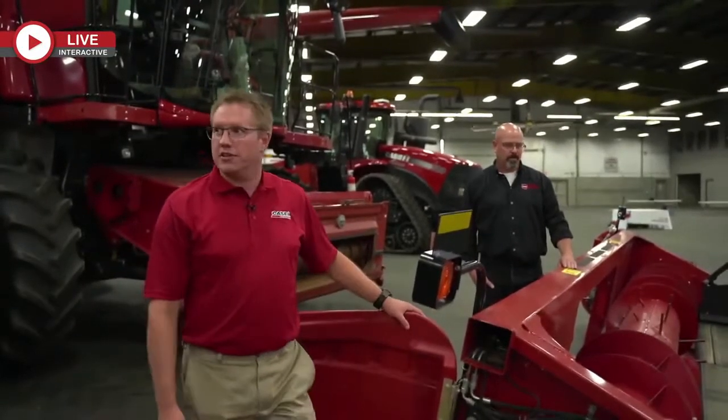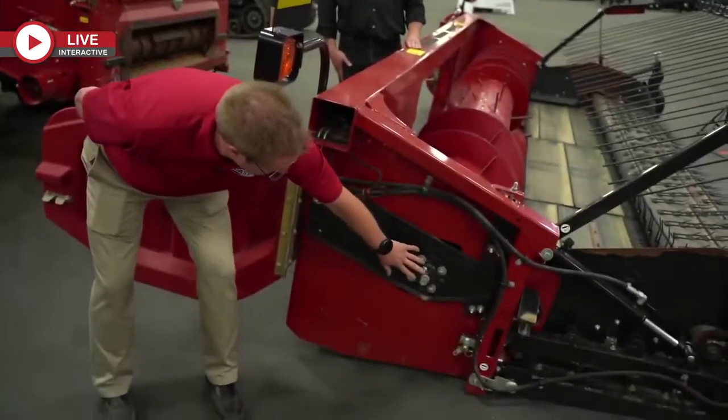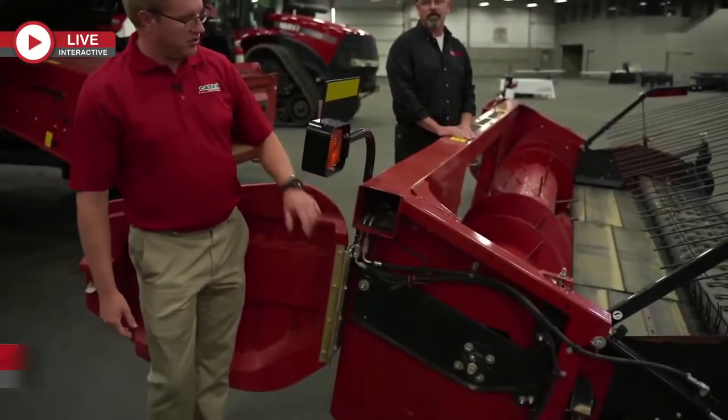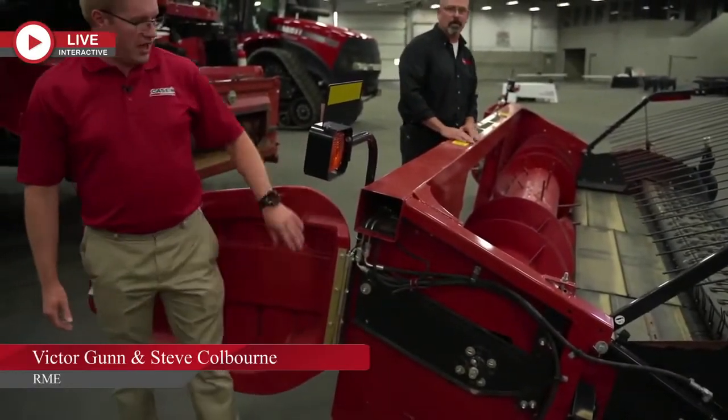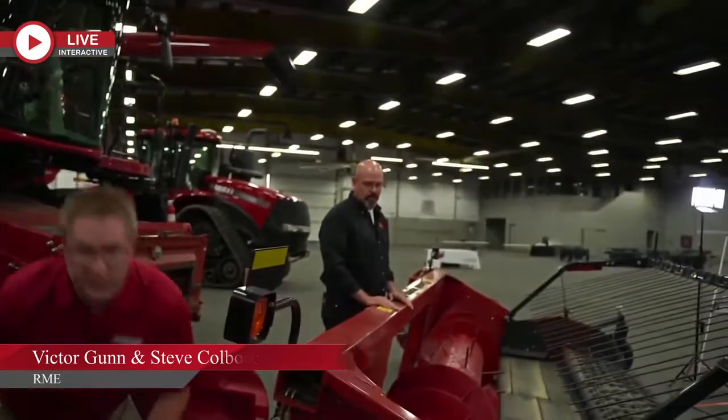First, we're going to get into auger finger timing on the pickup heads of the combine. This is adjusted with this coupler right here. You can see this one is just about maxed out in the slots, although the timing is correct. So have a look at yours — if you are seeing it maxed out in the slots, it's a good idea to check it.